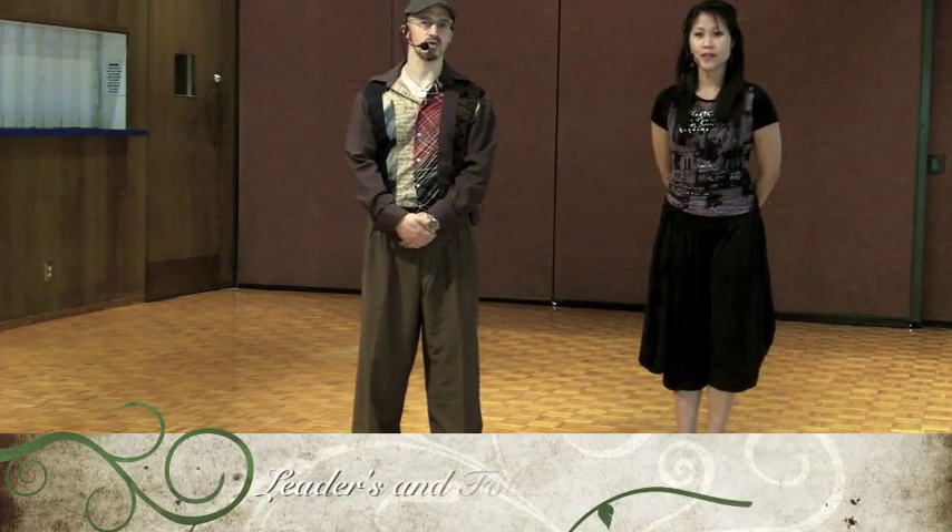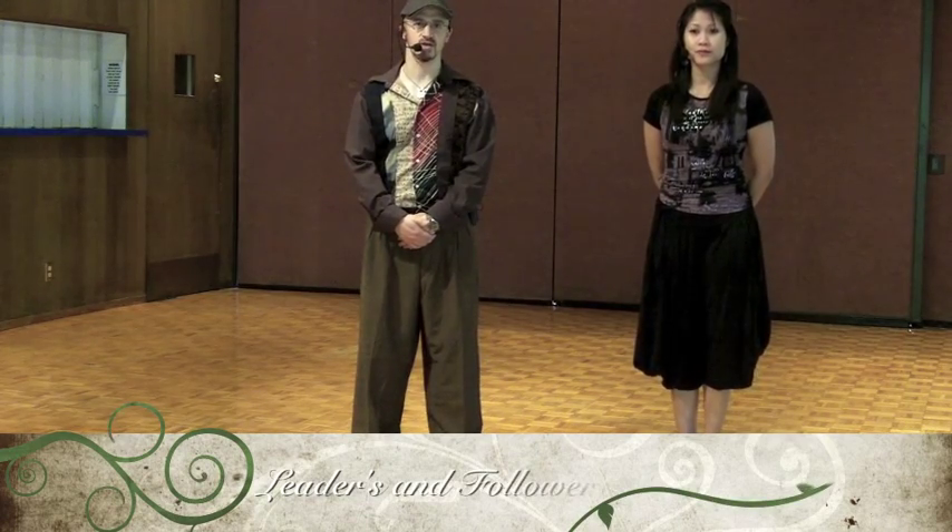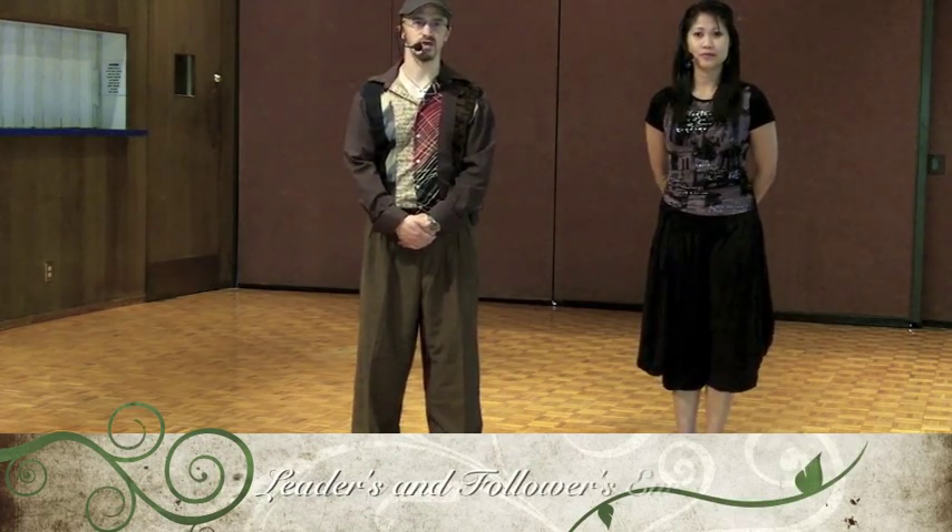Welcome everyone. My name is Homer. And I'm Kristina. We're here in Emeryville at our community center and today we're working on our second video. We have a better sound system, wireless headsets, and today we're going to talk about and teach the enrosque for leaders and for followers.